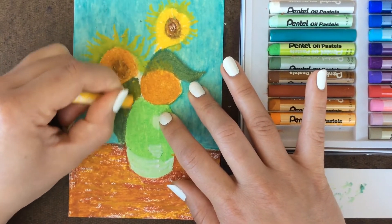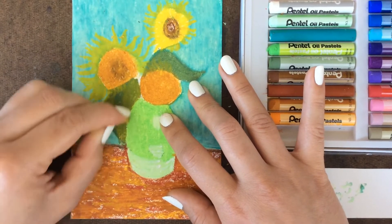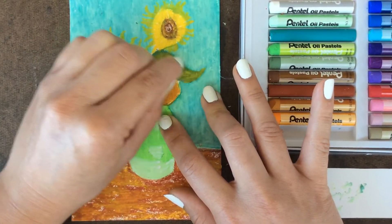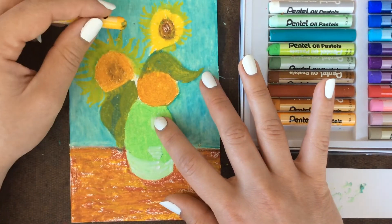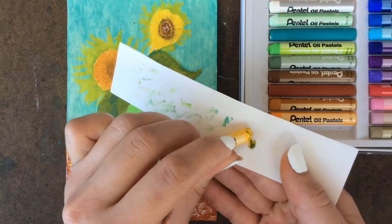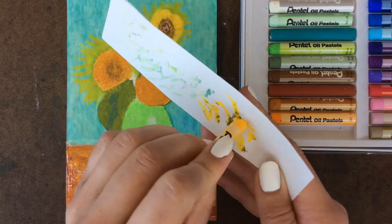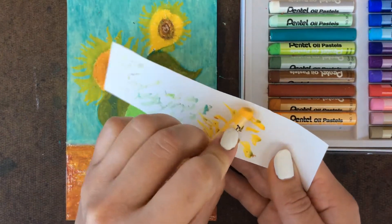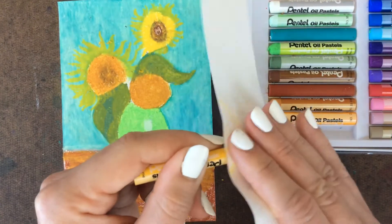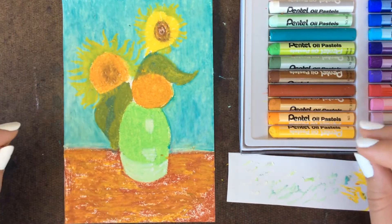Same with the leaf up here — great use of color mixing in this piece. You're going to get it a little bit dirty; that's fine, that's part of the process. Use your scrap paper to wipe off the edges and get all those different colors off the top of your oil pastel. Definitely do this before you put it back, or else when you go to grab this color you'll be shocked when you don't get the color you were hoping for.